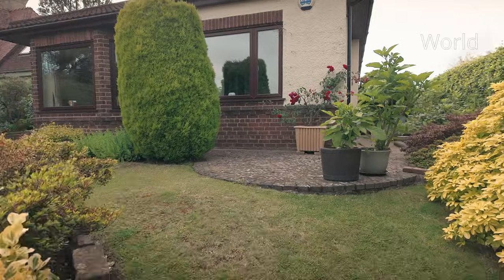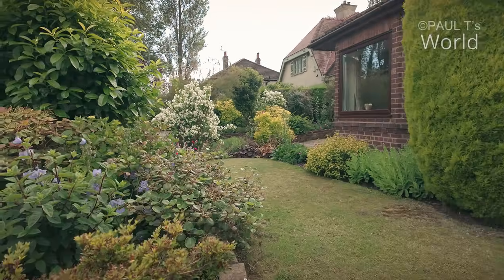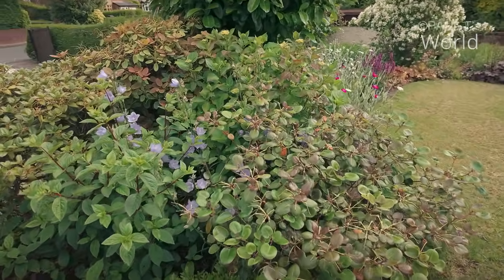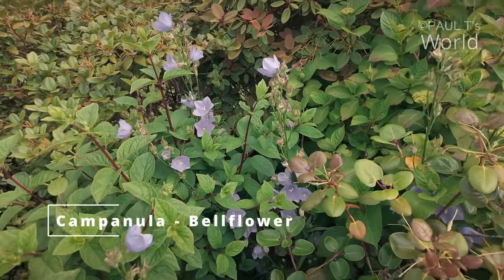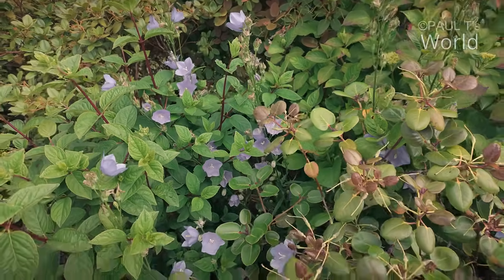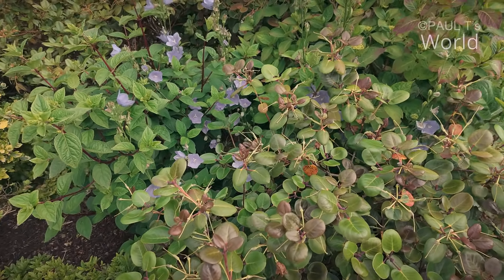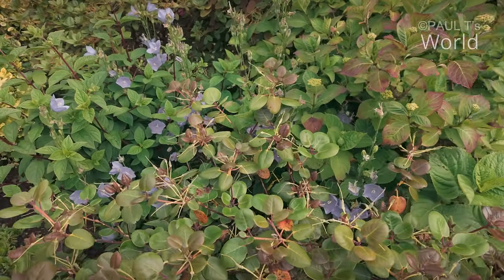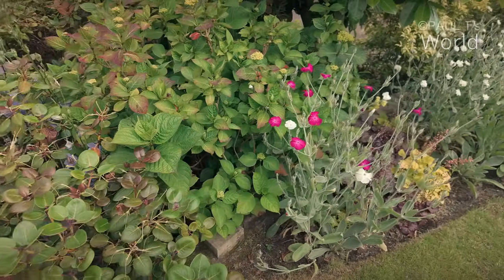Let's see what's happening in the upper terrace. These campanulas — they self-seed and just put themselves where they want. They're starting to be a feature in this little border here. I like them because they just do their thing. Sometimes I'll thin them out a little bit, but I really do like plants self-seeding and looking good where they want to be.